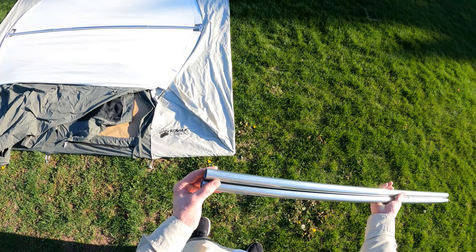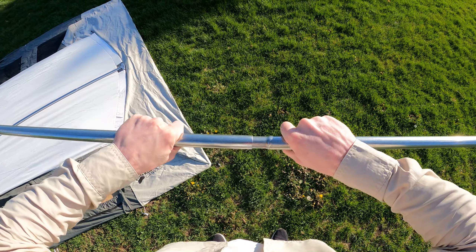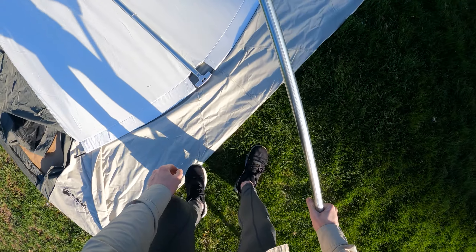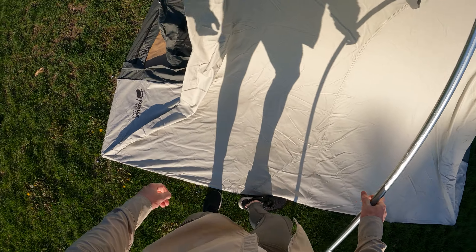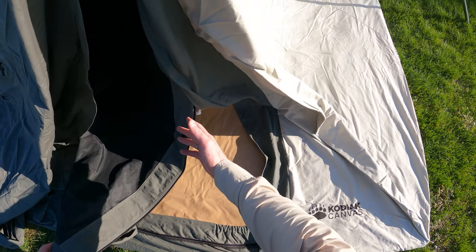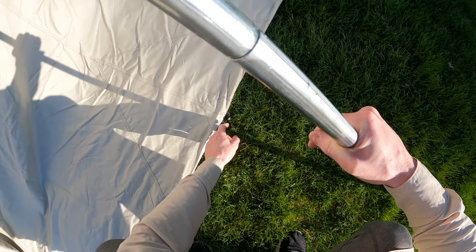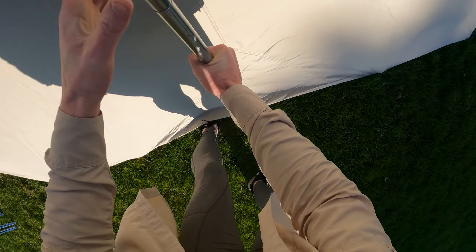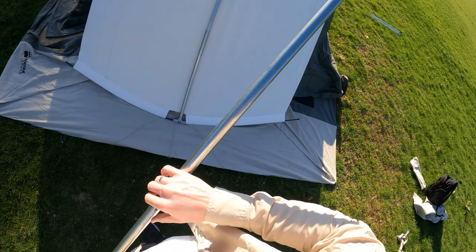Now to actually erect the tent, we're going to do one side at a time. Take the main posts — they're connected with a wire in the middle and there's a spring inside. Lift one side up. You can see here that if the doors were not open to vent and pull air in, this would be very difficult. There's a hook on the bottom which you stick the base of the post into. Push that up and it connects in like that, holding the tent.